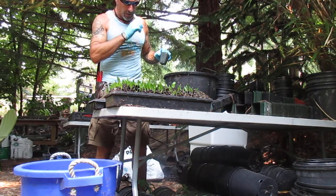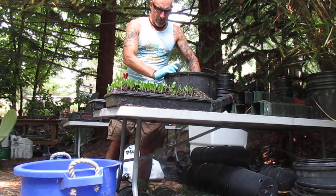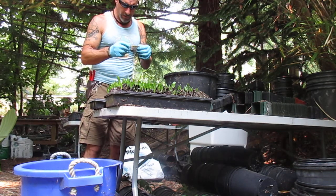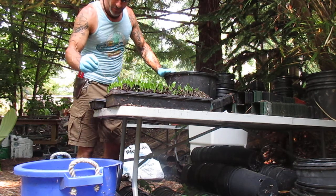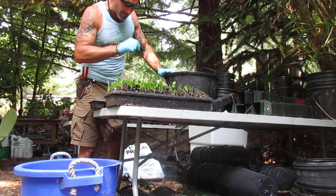How's it going folks? Today we are potting off Trachycarpus Wagnerianus palm seedlings. These ones here we sowed a few months back and this flat is full of them — there's probably about 1,500 palms in this flat. I'm not potting all of them up; I'm only going to pot up about 32 of them.